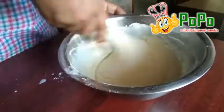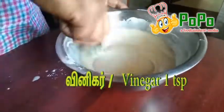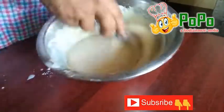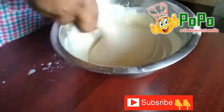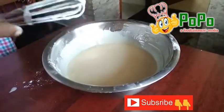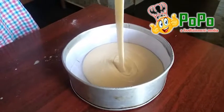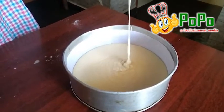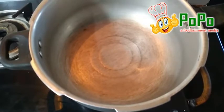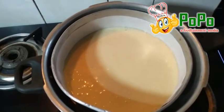Mix it and transfer to a pan. I will add a little flame to the pan and bake. We will bake the pan directly with flame for 40 minutes.